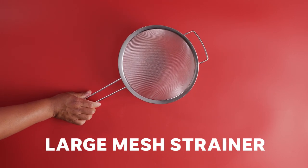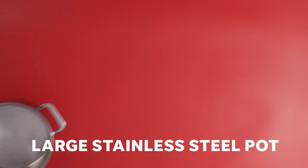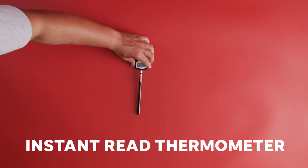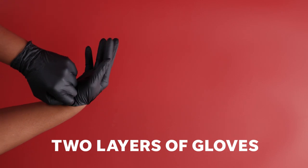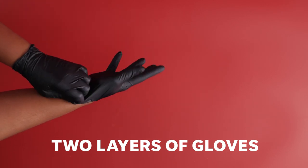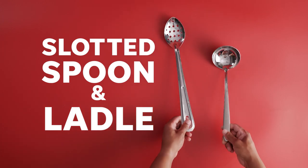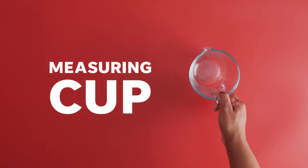Here's what you'll need to get started: a large mesh strainer, cheesecloth, a large stainless steel pot for heating the milk, and a reliable instant-read thermometer. You'll also need gloves — I recommend two layers for when we're working with the hot water — a slotted spoon, some measuring spoons, and a measuring cup.